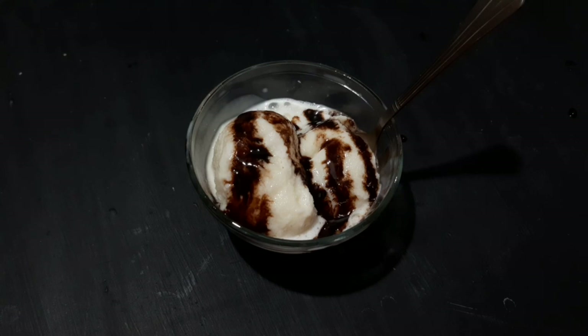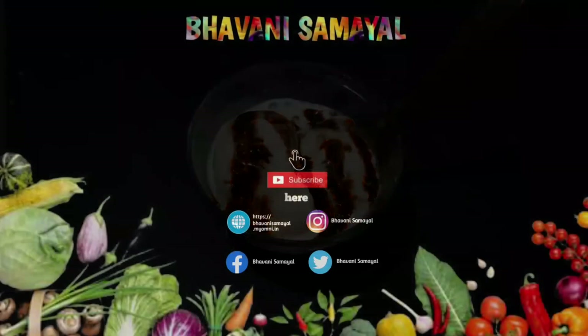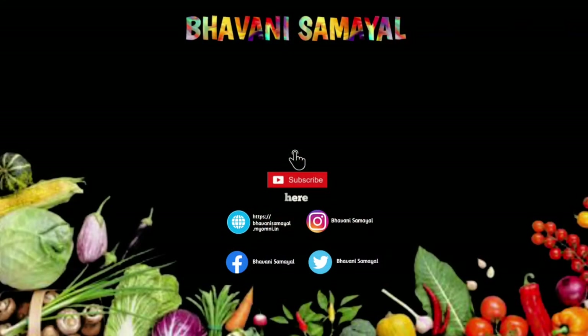You can subscribe to our channel if you want. Now we are going to blend the ice cream together, mix it well, and that's it. Thank you!